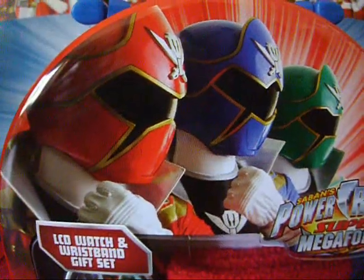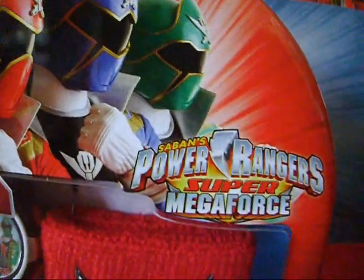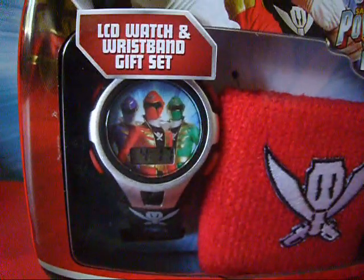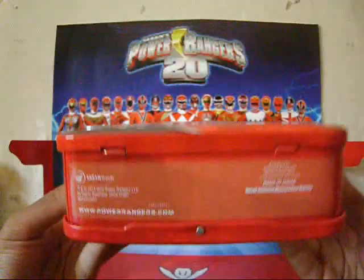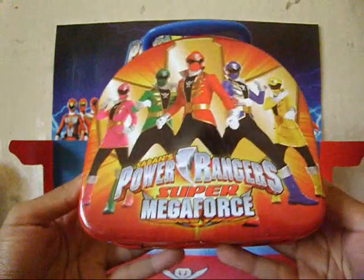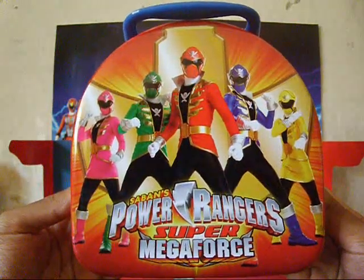The tin looks nice. We get a few Rangers on the front, the logo, the wristband and watch inside, and the name of them. The bottom shows where it was made, and the back shows a very nice picture of all the Super Mega Rangers.